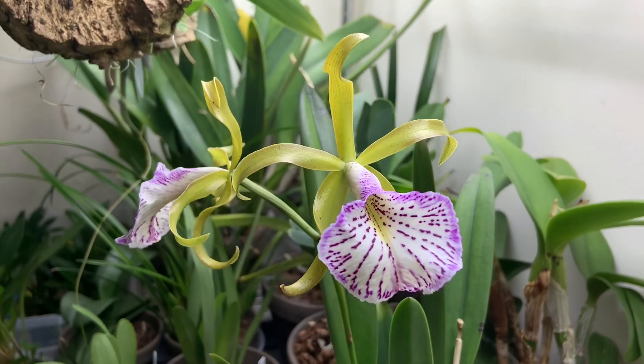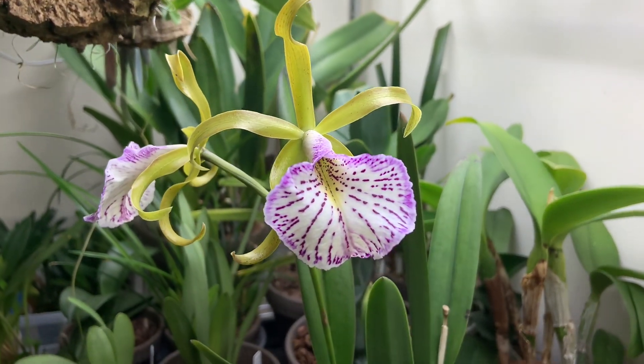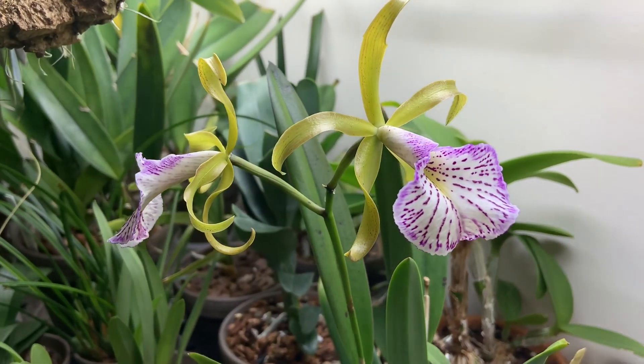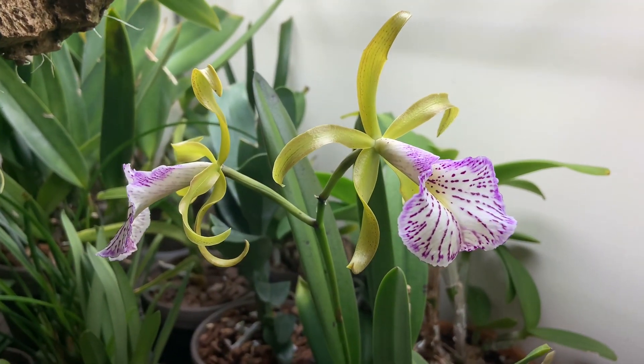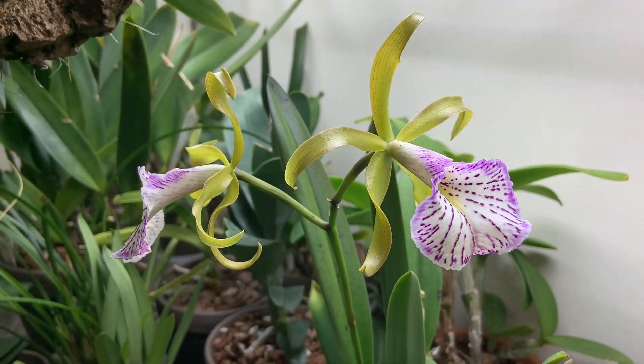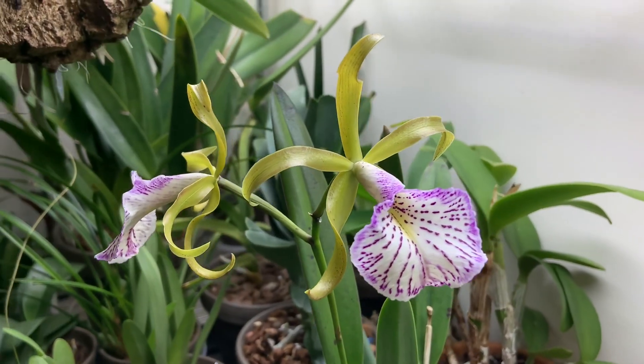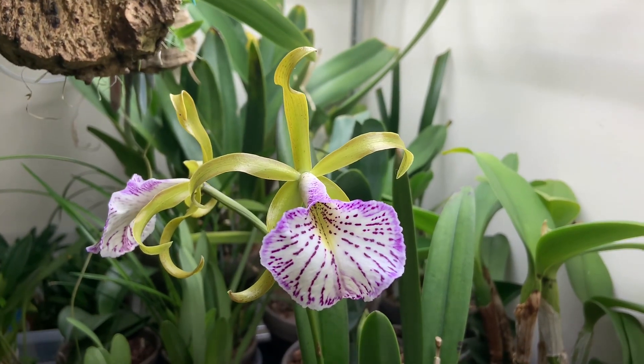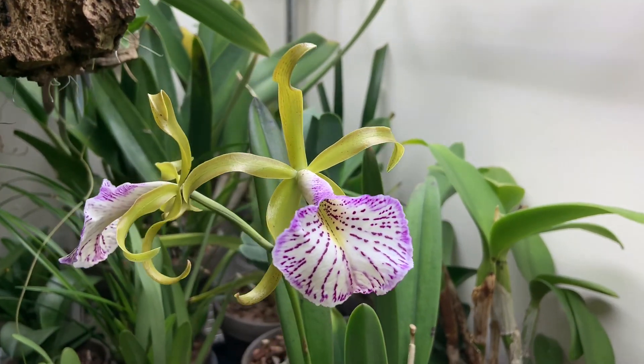I love this one. I always seem to only get one growth on it, and it always flowers, which is nice, but I'd like to get more than one growth and more than one spike. It was repotted not too long ago, so it's probably reestablishing itself — maybe it will give me a better bloom display next time.